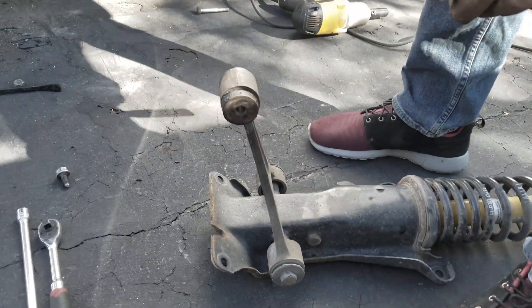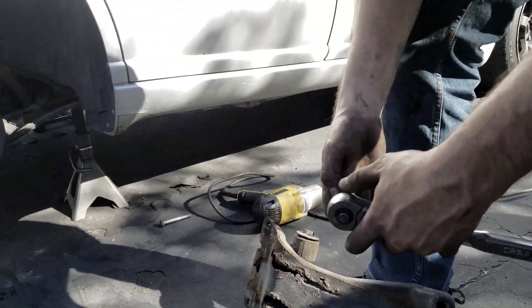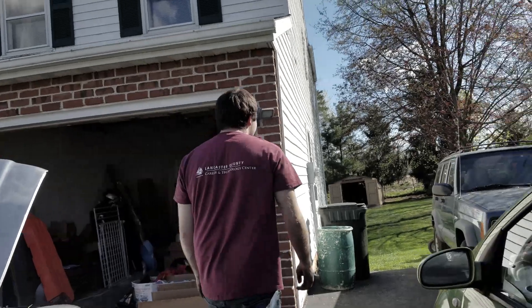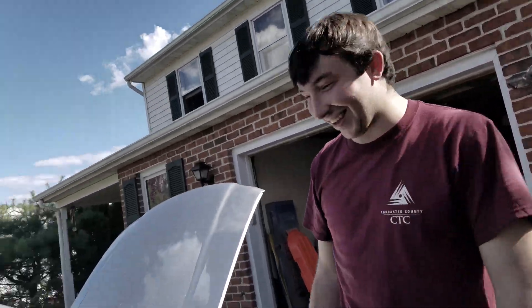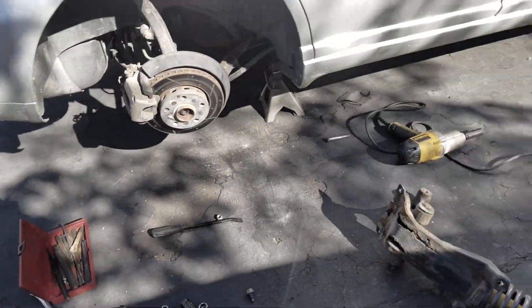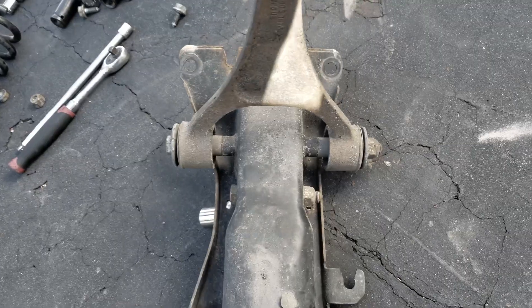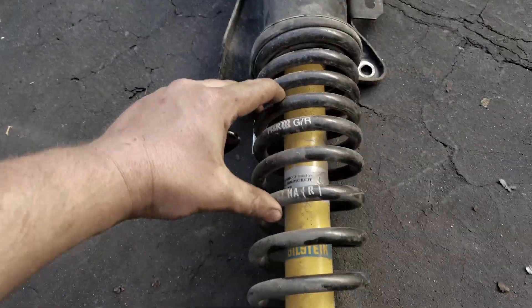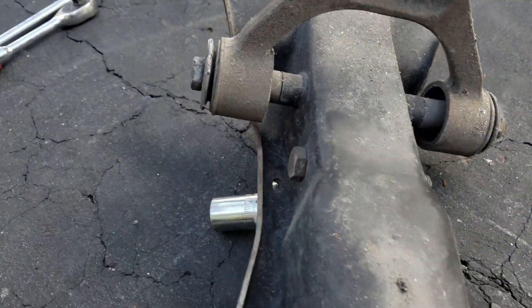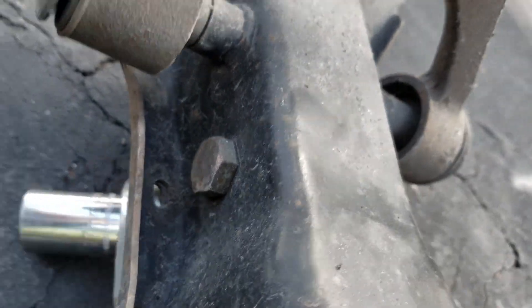So what do we got to do Sean? Well, I'm replacing these because these are obviously worn. We're gonna swap out these struts. If you have stock springs, you want to compress them. If they're lowered, you don't have to - but these fools think you do. Then you take out this bolt. What size? I think it's an 18. He thinks it's an 18. Confirmed - 18.